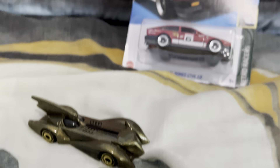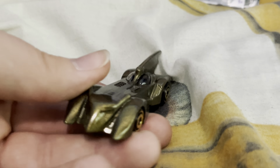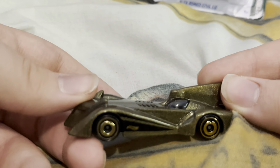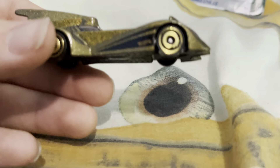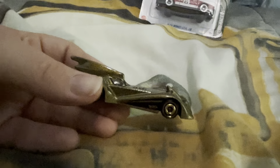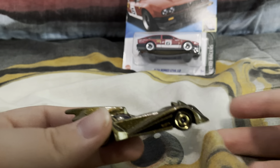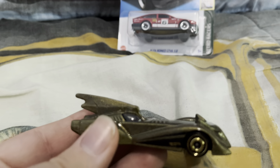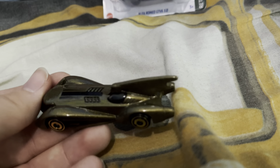As some of you may know, Batman is owned by DC, along with his sidekick Robin. On the sides you can see these little Hot Wheels logos if you look real closely. It looks like it's also got a thinner wing on top — it's actually really nice.